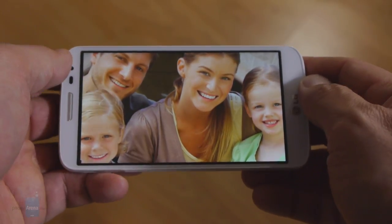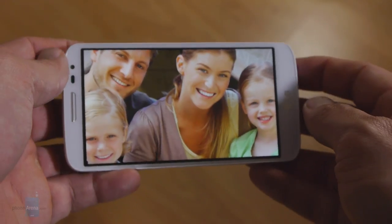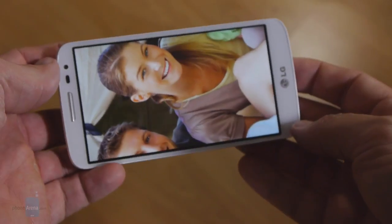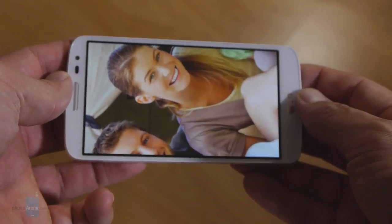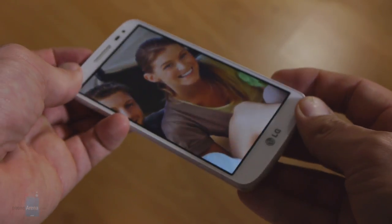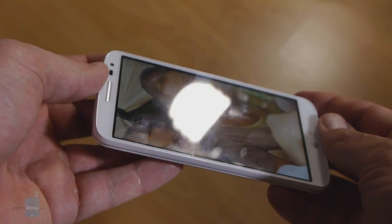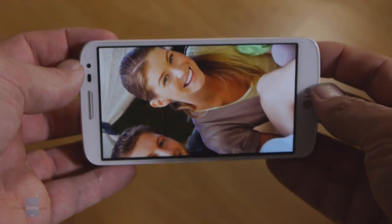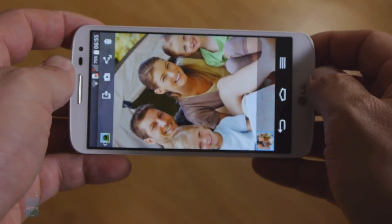Just like on the G2, the color temperature is far from the reference and gravitates way towards the cold side of the spectrum, making white or gray appear bluish. With the 334 nits we measured, the display's peak brightness is rather average, so outside the screen is not very visible. You also have a problem when the sun is shining on the panel, as the screen reflects quite a lot of light right back at you. The measured 4 nits of minimum brightness is a good achievement though, so you can use the G2 Mini with comfort in a very dark environment.